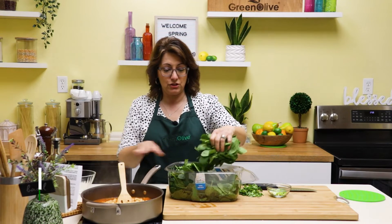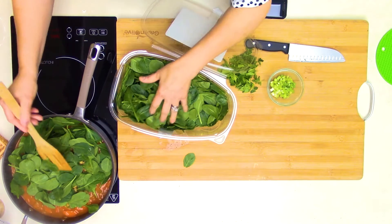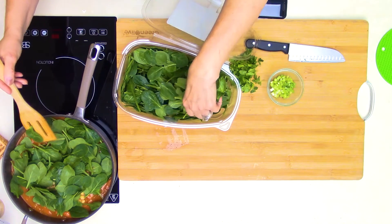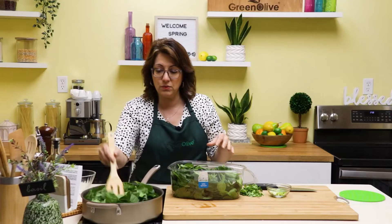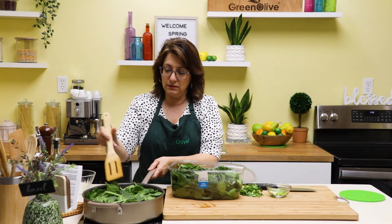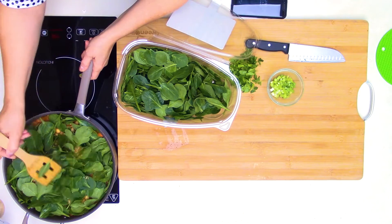This is just the large spinach that you buy at Costco, and I usually add about half of it — about eight ounces of spinach. If you don't want to add as much, you don't have to; you could add less, whatever you like. But I like a lot of spinach, so I'm adding about eight ounces. This will cook down, so you just have to stir it and watch it kind of shrivel up to almost nothing.